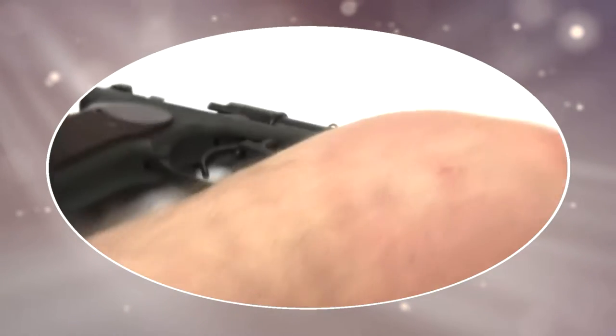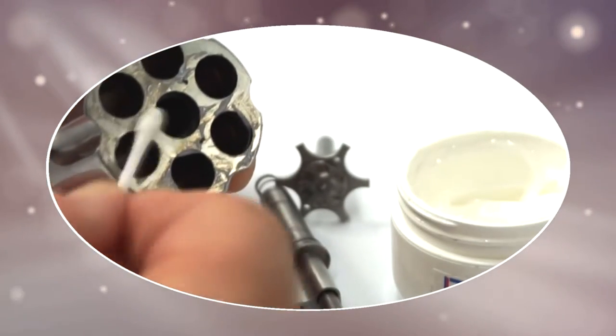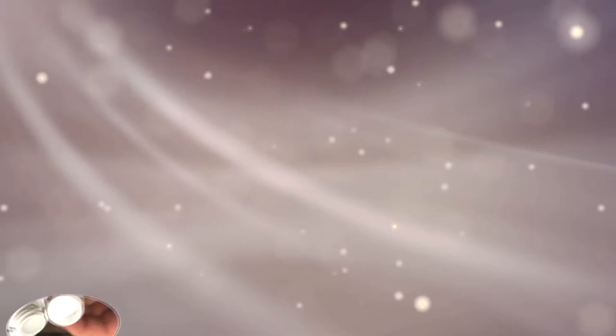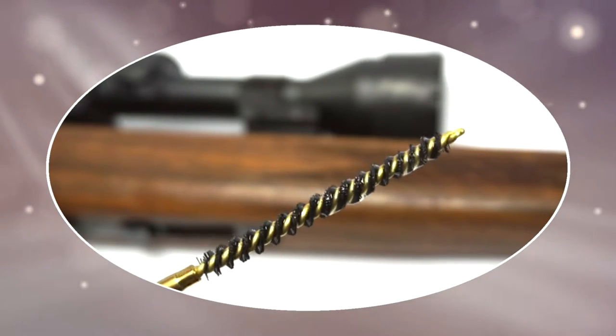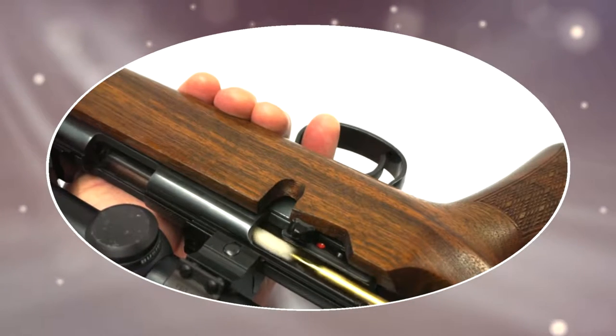DSX is a big leap forward in gun care. It cuts down cleaning time and reduces wear. On semi-autos, rub some DSX grease into the slide grooves, the feed ramp, and the magazine well. Anyone who shoots knows that revolvers get very dirty very quickly and can be hard to clean. Rub DSX into the cylinder face, the chambers, inside the frame, and around the forcing cone. For rifles, and indeed all guns, apply DSX to the bore after cleaning.